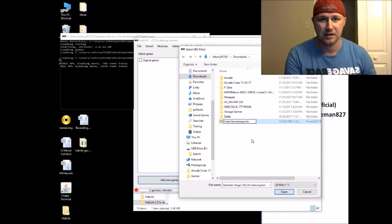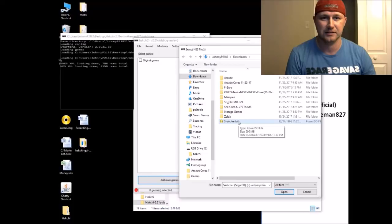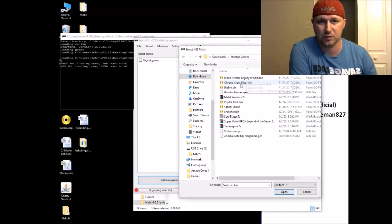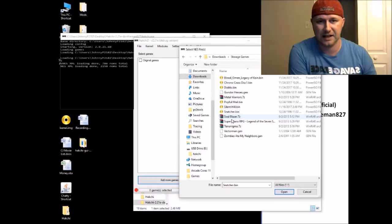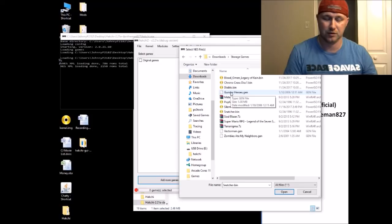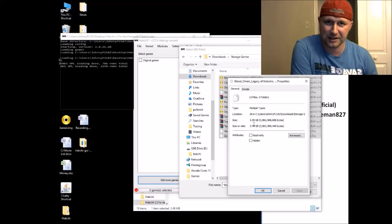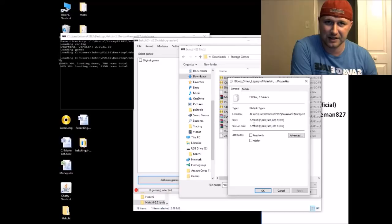Remove any extra stuff from the filename that will cause the game not to run — just plain snatcher.bin is what you need. Here's our full game list: Blood Omen Legacy of Kain for PS1, Chrono Cross PS1, Diablo PS1, Silent Hill PS1, Snatcher Sega CD, Pop Full Mail Sega CD, Gunstar Heroes Genesis, Vector Man Genesis, Zombies Ate My Neighbors Genesis, Metal Warriors SNES, Soul Blazer SNES, Super Mario RPG SNES, and Terranigma SNES. Super Nintendo games are 7-zipped — Genesis and Game Boy games can be 7-zipped too. Total: about 3.59 gigabytes.